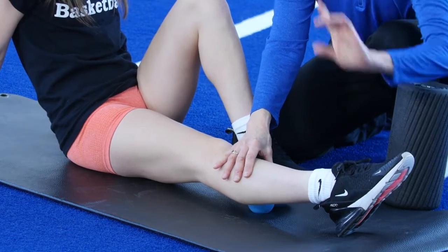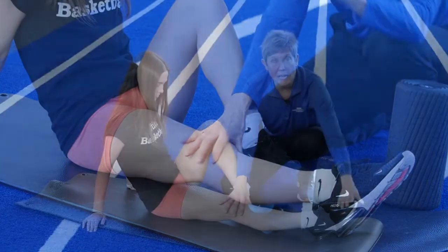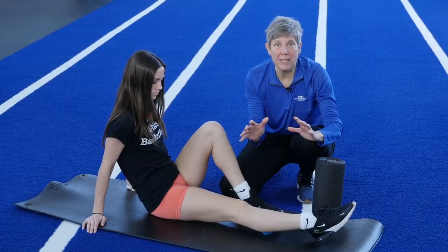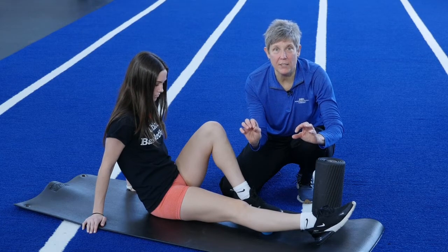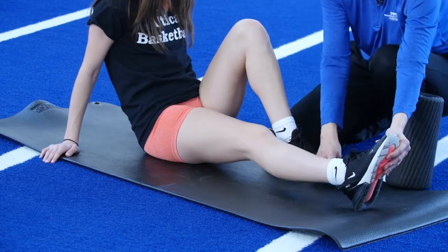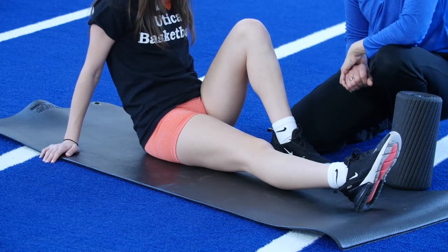Apply deep pressure into that knot. Completely relax the foot — this is super important. The foot has got to be relaxed in this position and the knee nice and relaxed. Hold this for 90 seconds, no more, no less. This is what the science tells us. After 90 seconds of that deep pressure, which might be a little uncomfortable, gently relax out of it and then perform a regular calf stretch.